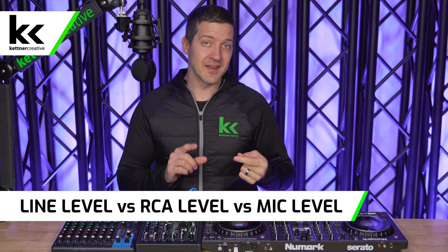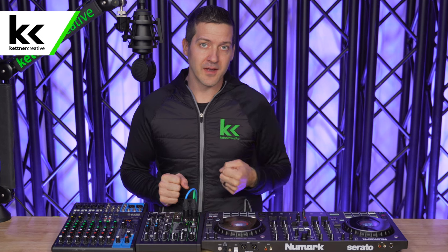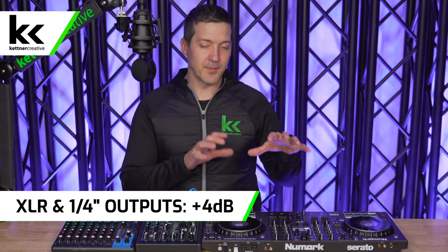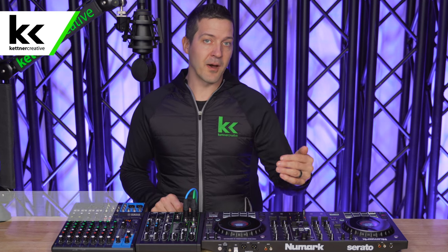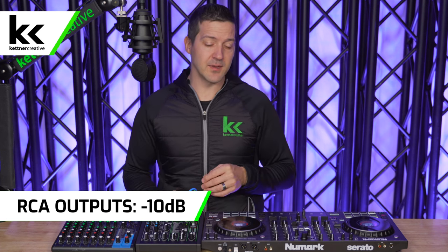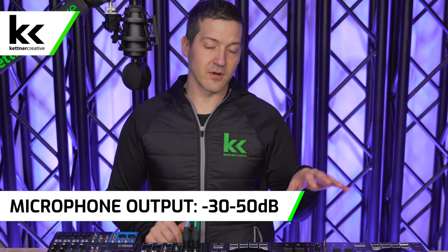Before we get into connecting everything together, we need to cover the difference between a line level, RCA level, and a mic level signal. This is really important because you don't want to be plugging a line level output into a mic level input — that's when you'll get clipping, distortion, and audio degradation. XLR and quarter-inch outputs generally come out at about 0 dB or +4 dB depending on the manufacturer. RCA outputs come out at -10 dB, so your RCA output is 10 to 14 dB quieter than XLR or quarter-inch outputs. The microphone is 20 to 40 dB quieter than even the RCA outputs on your DJ controller.